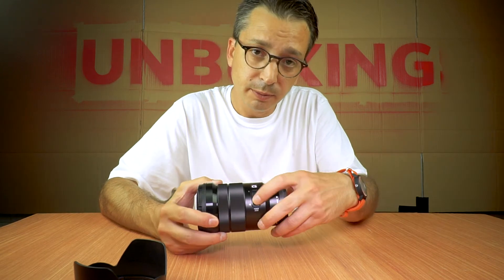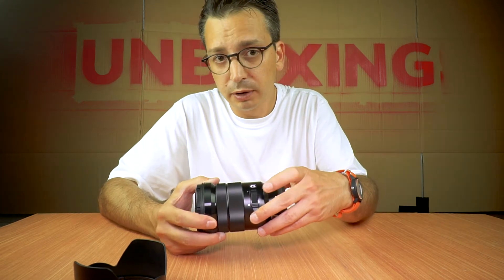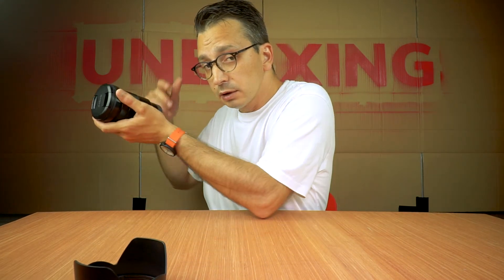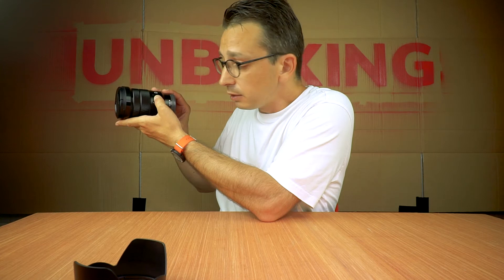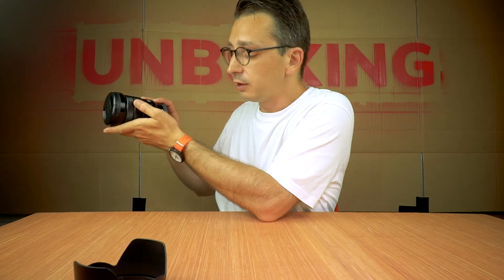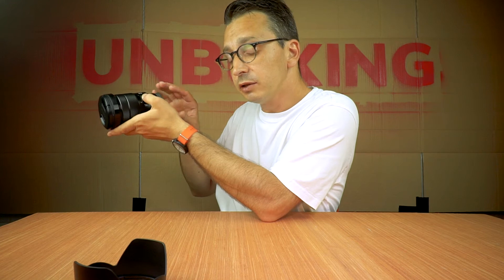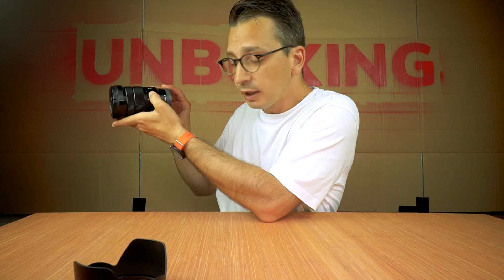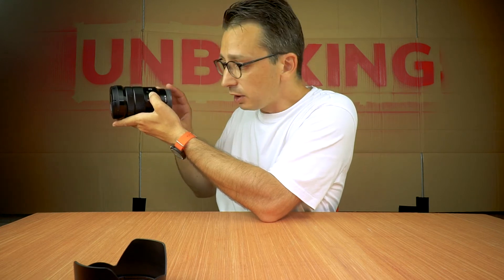Below that, the power zoom button. You go up, you zoom in; you go down, you zoom out. Put it on the camera and your thumb goes on it automatically, so you can control everything without moving too much. It's quite nice and sensitive — move it up a little bit or down a little bit and it gives a nice constant zoom. The further up you go, the faster it goes. Clever.